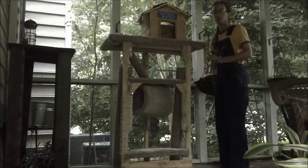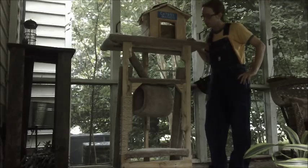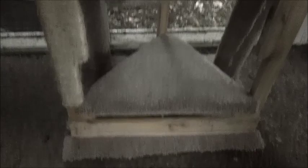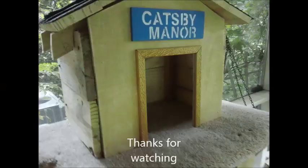Here's our finished product — Catsby Manor, sometimes called the Drake Catsby. So obviously this is her house. We're taking a little tour of the place. There's our scratching post, a little tube to play in, the third level — we're up there. Here's our headache. Here we go.